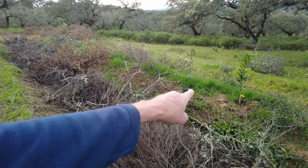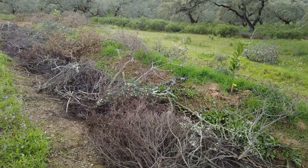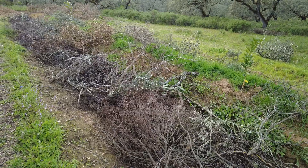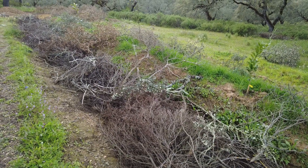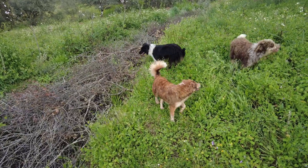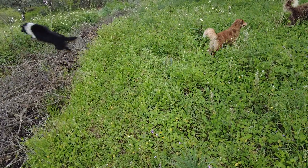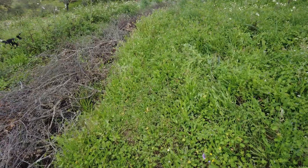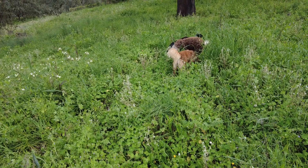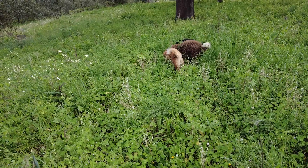Look how green the oats on the berm of the swale are. These animals are dusk and dawn animals, and this is now going towards sunset — they go crazy.